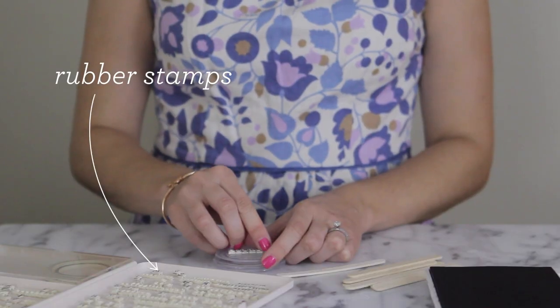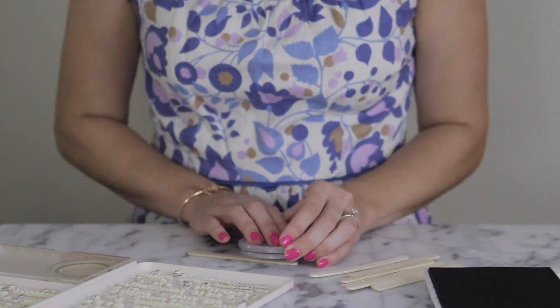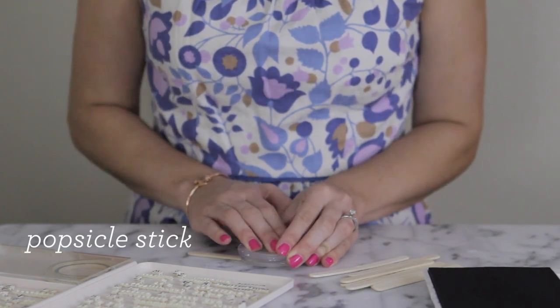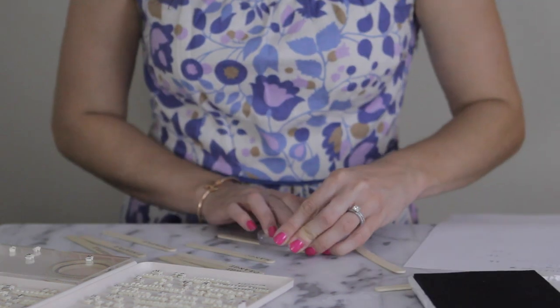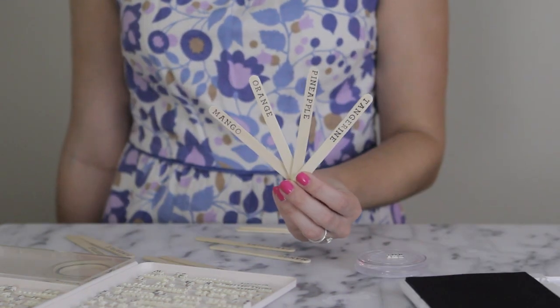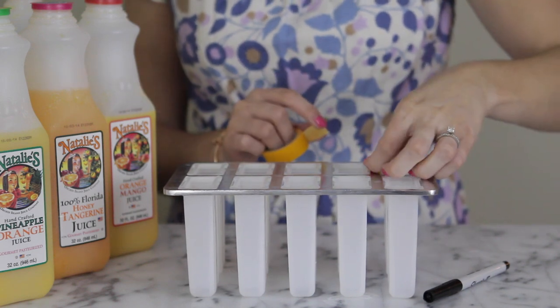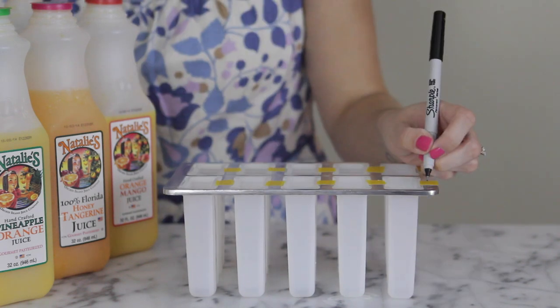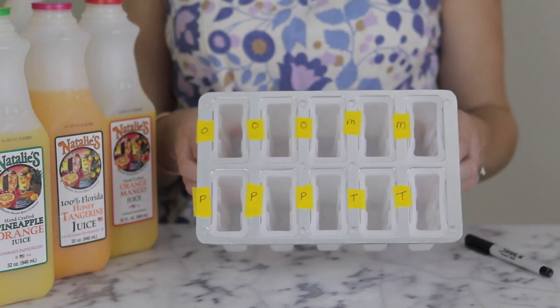Arrange alphabet stamps so they spell out the name of the juice you're using, making sure they are mirrored. Use waterproof ink to stamp the end of a popsicle stick. Continue stamping the other juice names on the other sticks, then tear off small pieces of washi tape and place them on top of the popsicle mold. Use a permanent marker to write the first letter of each juice name on top — this will help you know what each juice is.